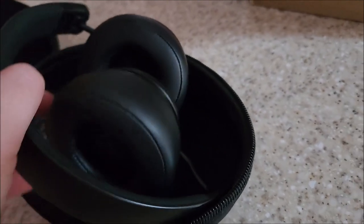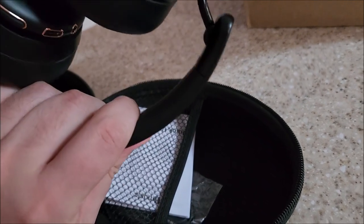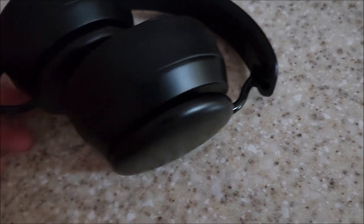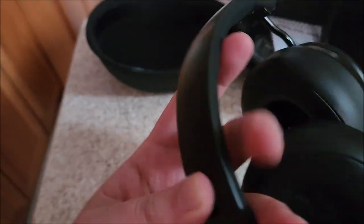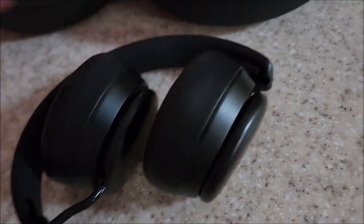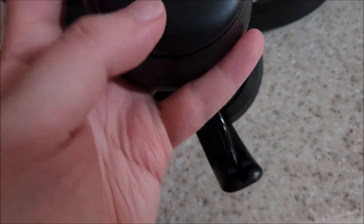Holding them for the first time, they feel pretty substantial — not super light. The weakest point in a lot of headphones is always this joint between the ear cup and the headband, and this is solid metal, so that's probably not going to break. The band is plastic, but it has to be slightly flexible to adjust for your head. It has a silicone rubber liner on the top, so it's not a hard piece of plastic pressing into your skull. It has their logo here — and yeah, that part is plastic, not metal, despite the anodized look to it.